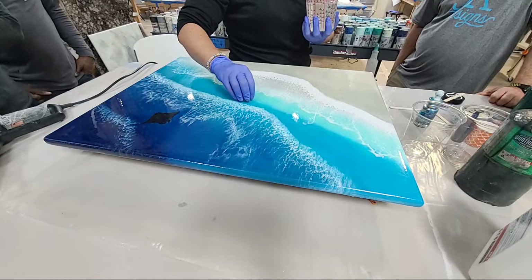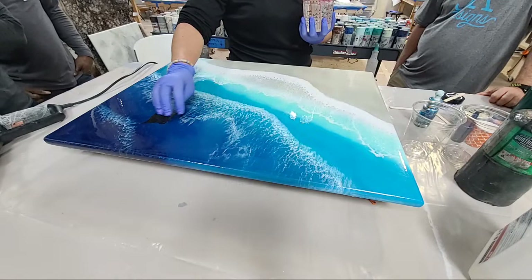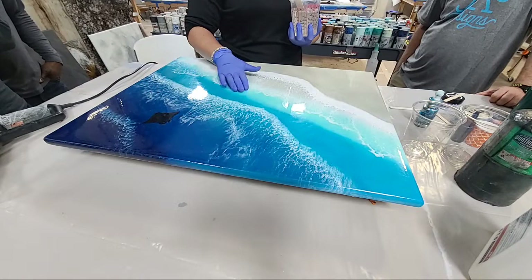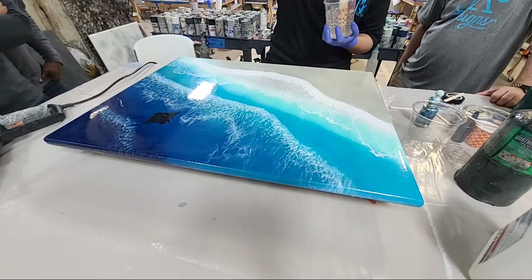Manta rays are more of a mid to deep water animal, so I moved it because my eye didn't like it. My resin was still wet enough that I moved it, rubbed it out, heated it up, put some resin over him and he's good to go.